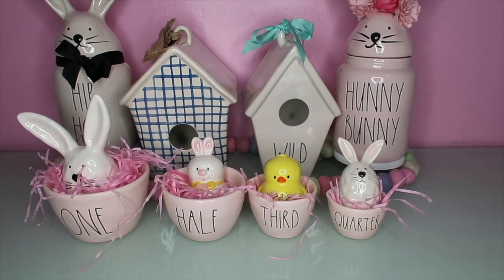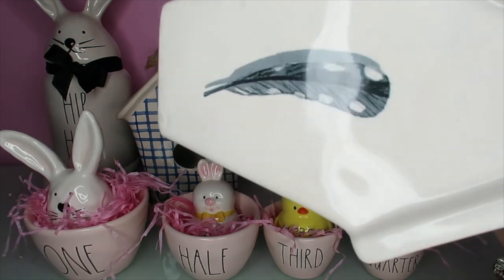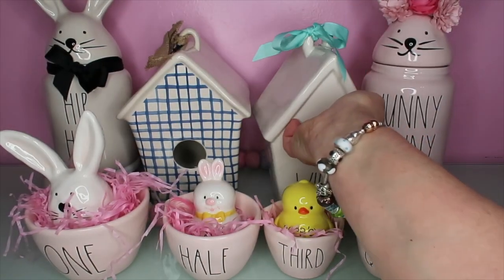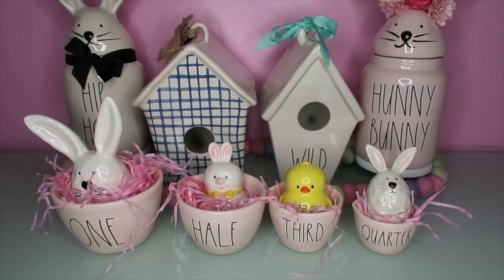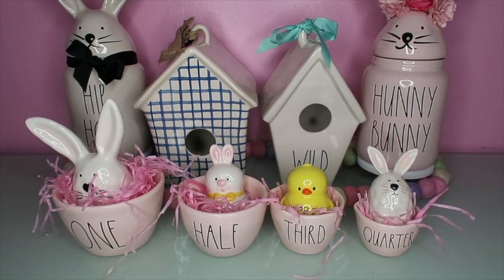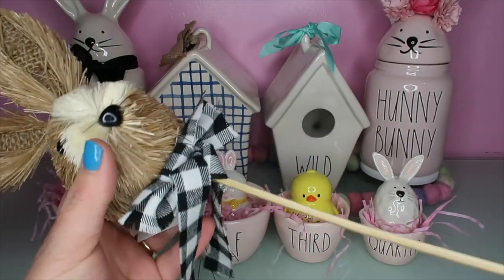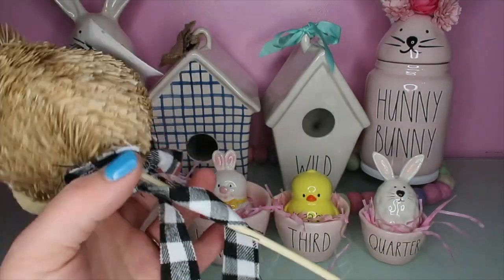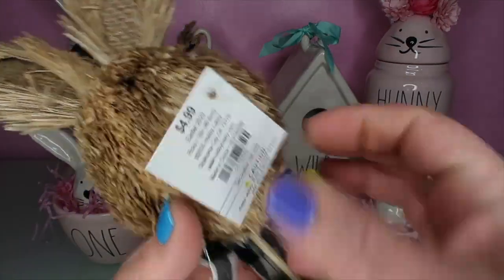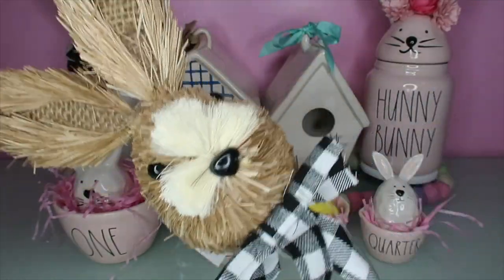If you guys saw my last video, I got this wild birdhouse with a little feather on the back. So I'm going to put that back in my gingham house in the background. I'm in love with these birdhouses, they're so cute. When I did my Hobby Lobby haul, I forgot to show this little guy - he is just so cute. He was $4.99 and I believe I got him for 40% off.